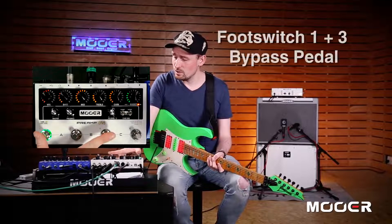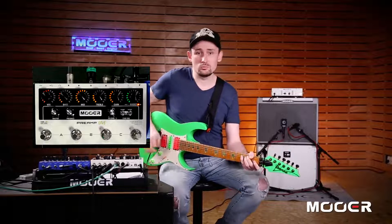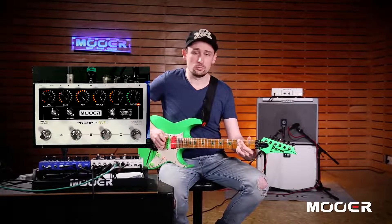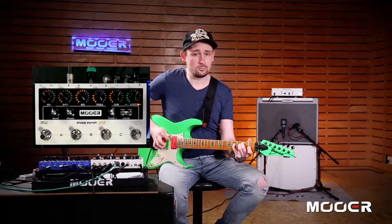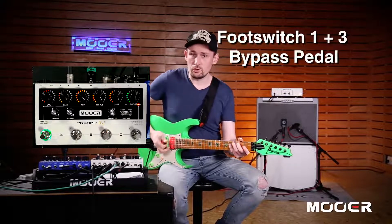I'm just going to bypass Preamp Live for a second. Here's the sound into the amp without any preamp at all. Now I'm just going to put the preamp in on the first channel.